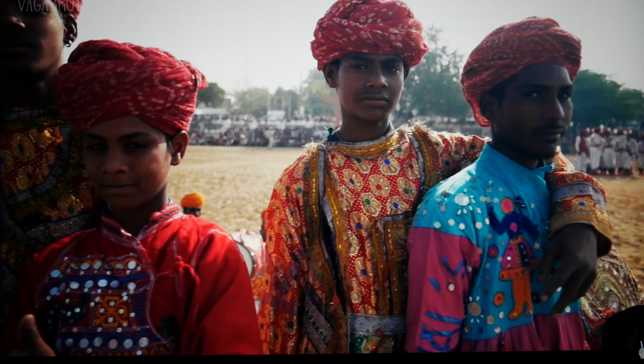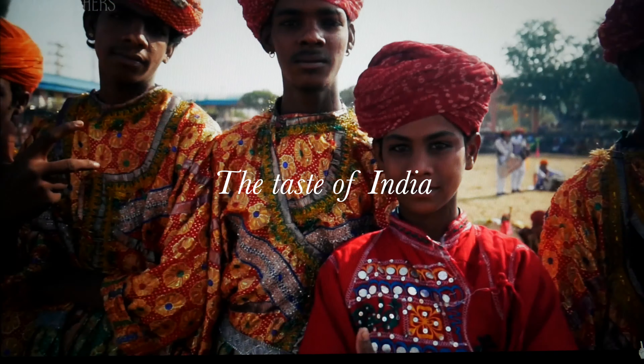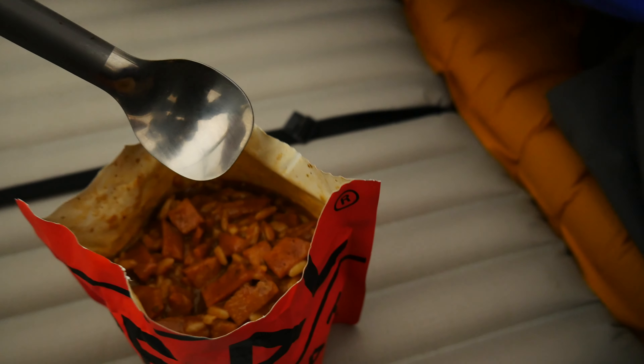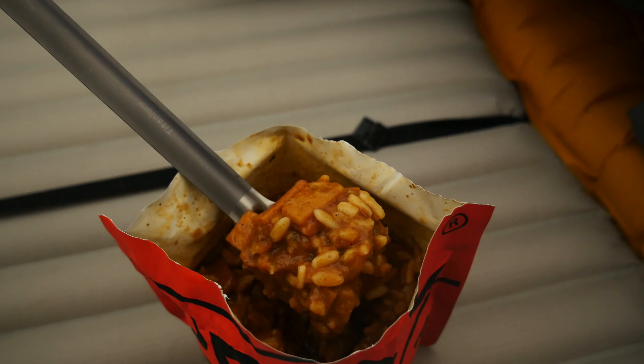Chicken masala. So what is your opinion about the chicken masala? I think five points. Me too. So all Real Turmat items are five points.